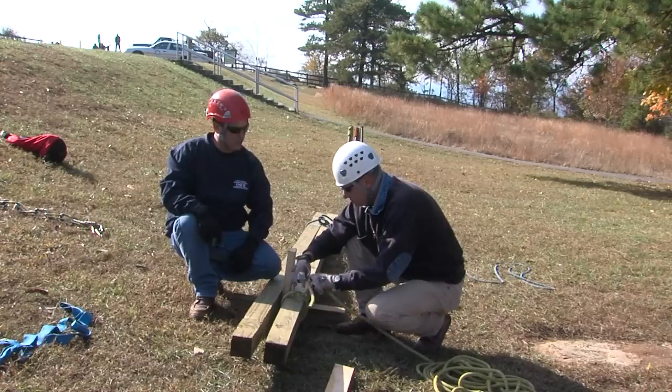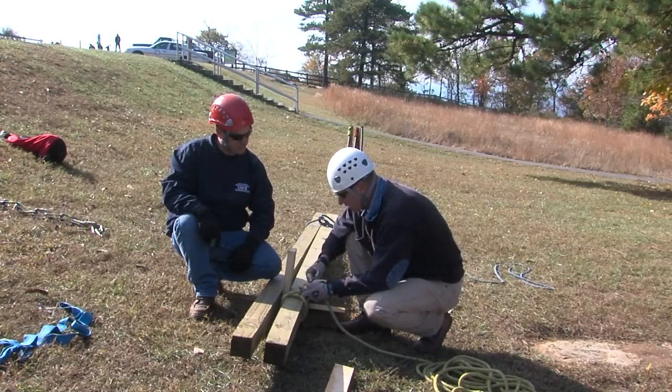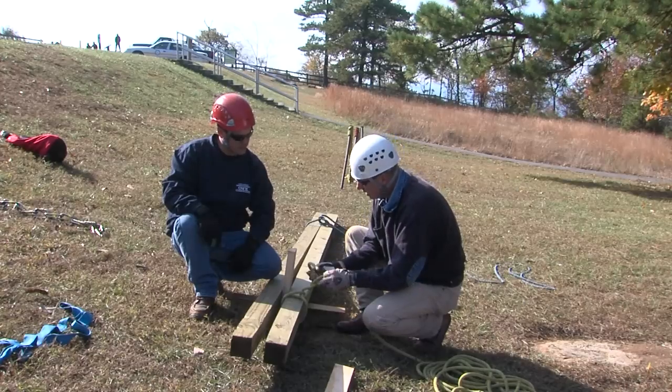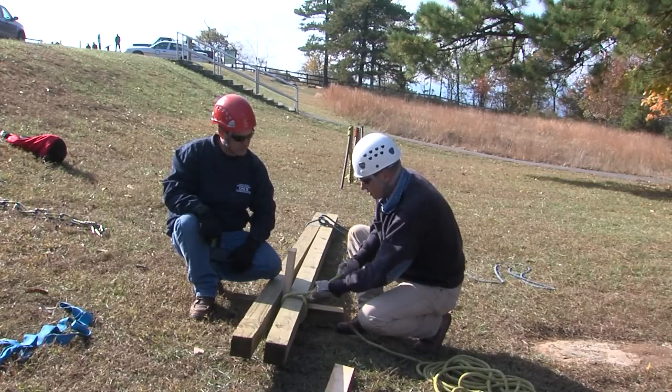With the tail of that clove hitch, what do we do to secure it? In this situation, I'm just going to tie it off with an overhand. You can use a couple of half hitches, or another option is to actually marry the two ends together. But I've elected this time to just use a simple overhand.